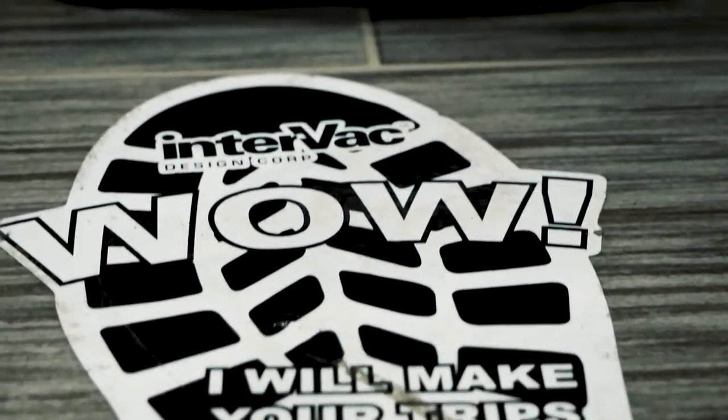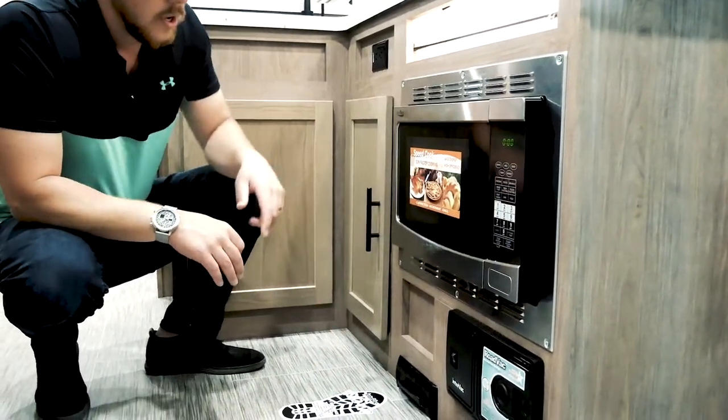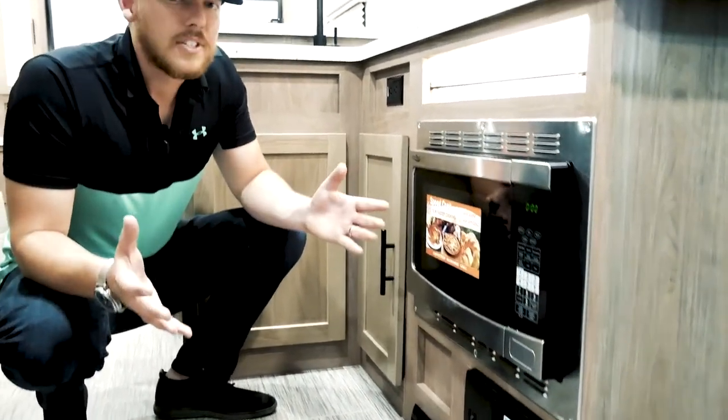Now, all you got to do is lift up this pedal right here. It's as simple as that.